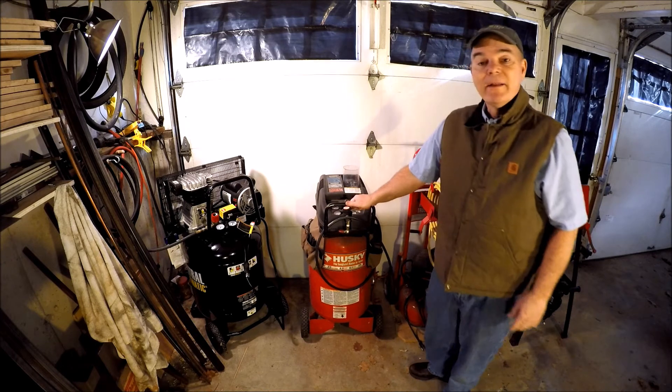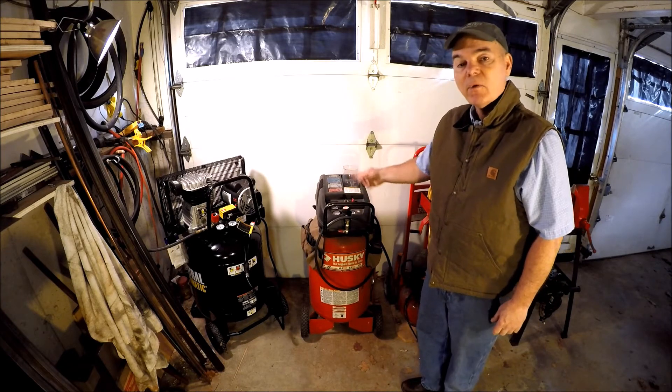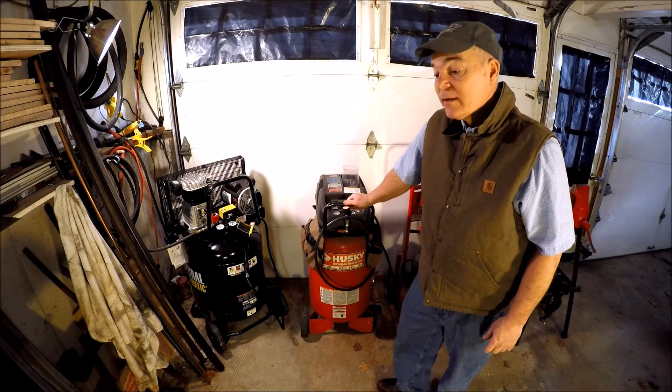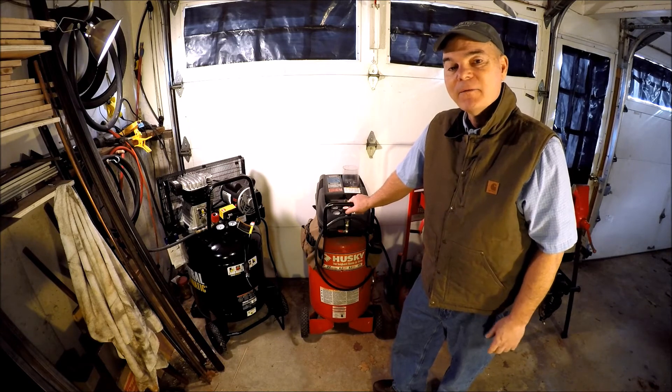Here's a 22-gallon air compressor. That works, but I consider this to be a minimum because as I'm working in the forge, this is constantly running and it's very loud. It's an oiled air compressor and it's very loud — I can always hear it running when I'm running that forge press.